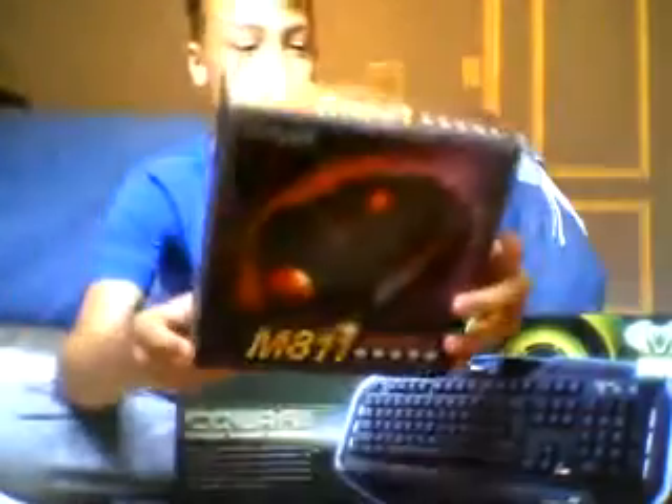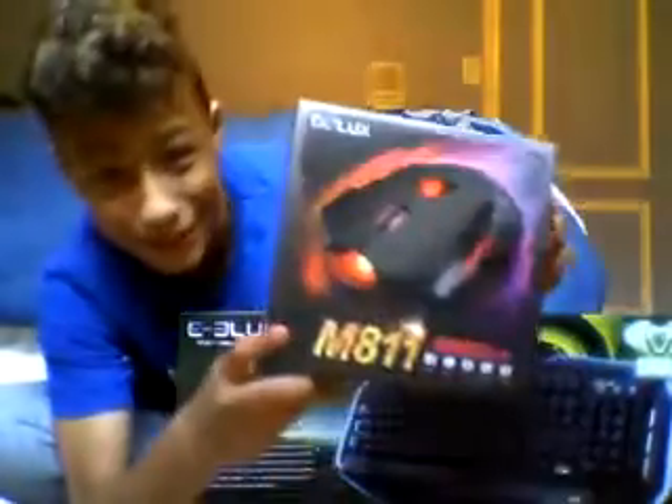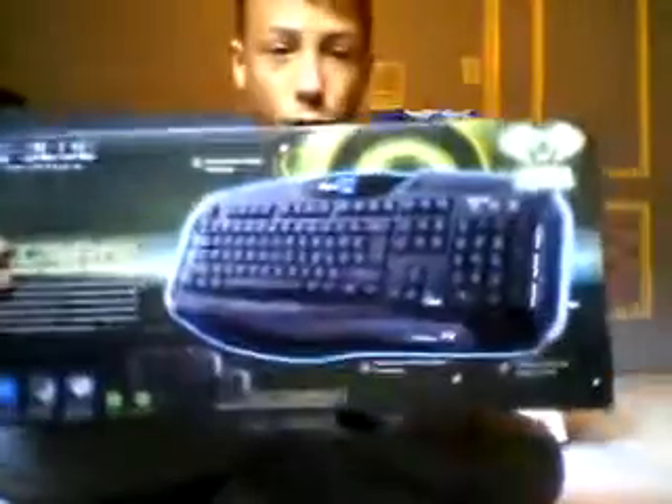Hello guys, what is up? It's your creator, kids, and we have an unboxing of the deluxe M811 mouse, which is going to be in my setup, and the eBlueCobra gaming keyboard.